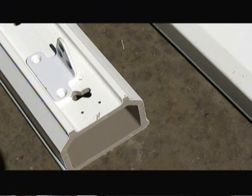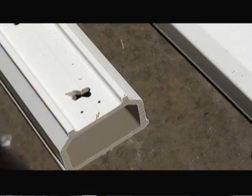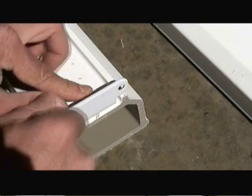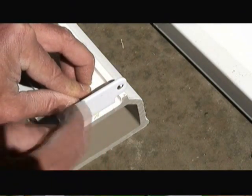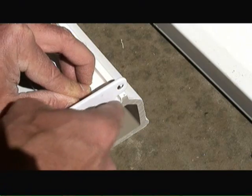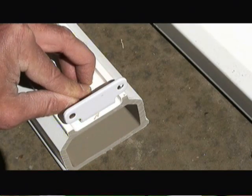Now I'm mounting the brackets to the top rail post. We'll mount the bracket right at the end, approximately 1/16th of an inch in from the edge of the outer lip of the top rail.